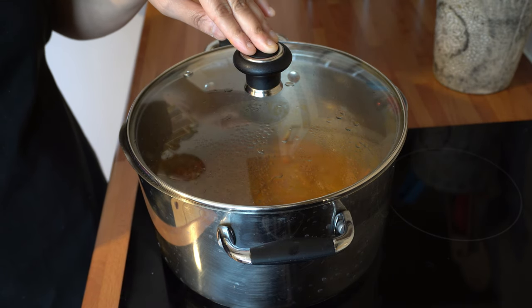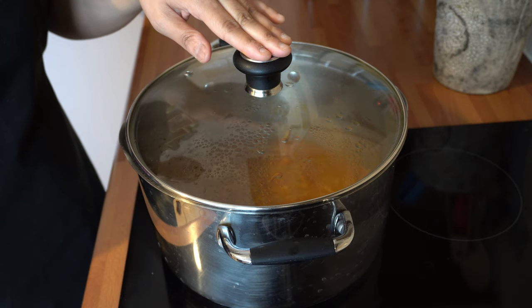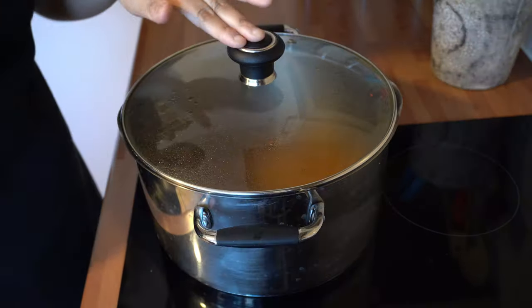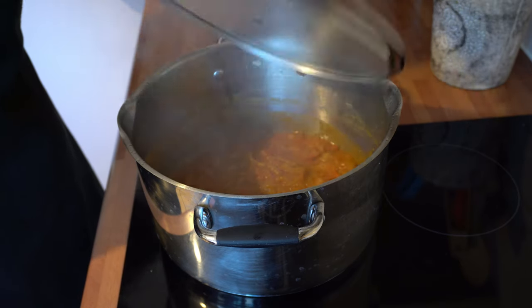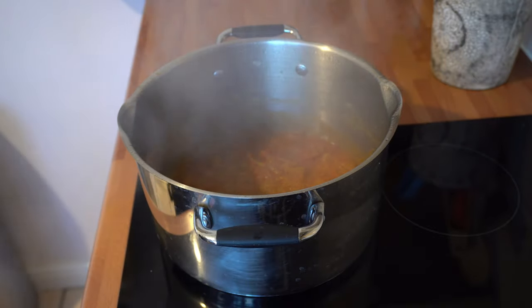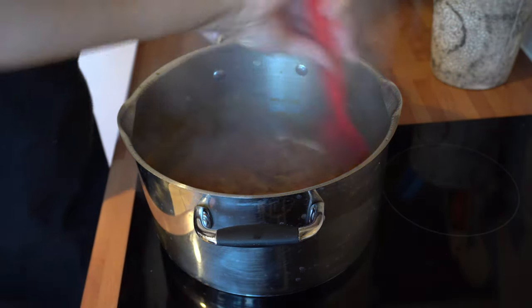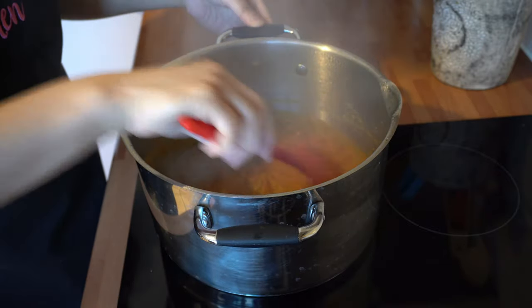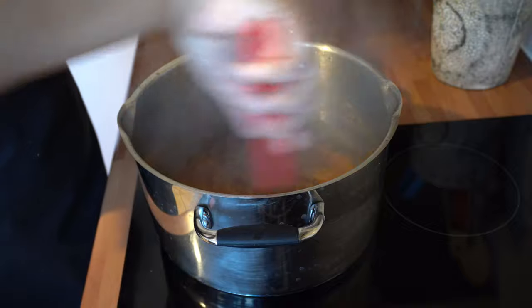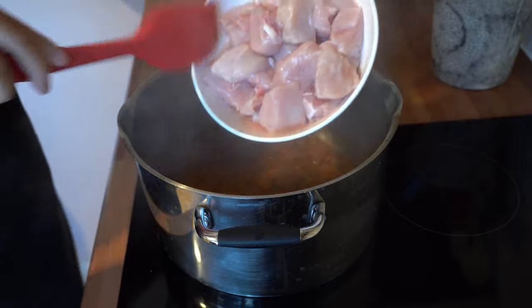Add a little bit more water, then pop the lid back on. We're now going to cook this masala down until the oil starts to separate and come to the surface. After about 10 minutes it's reduced down really nicely and the oil has started to separate.